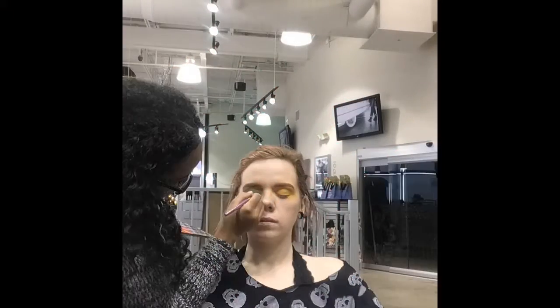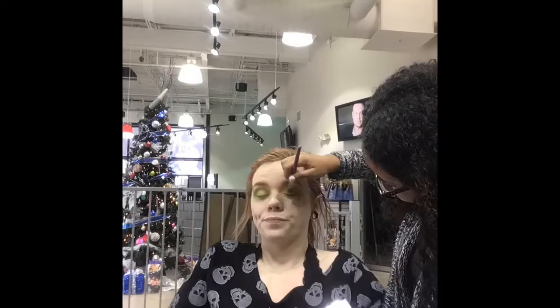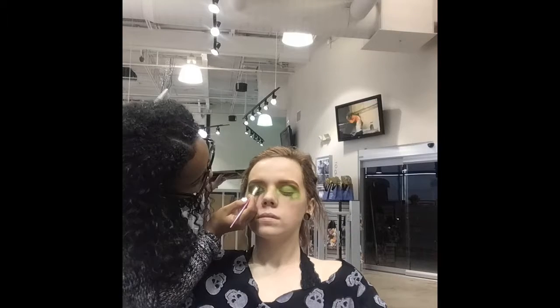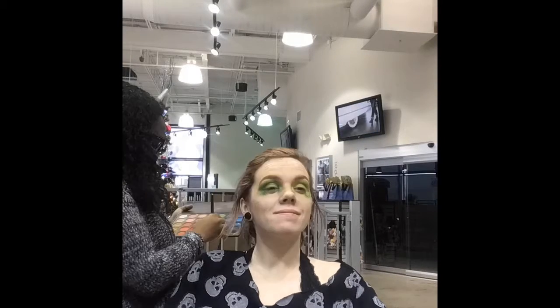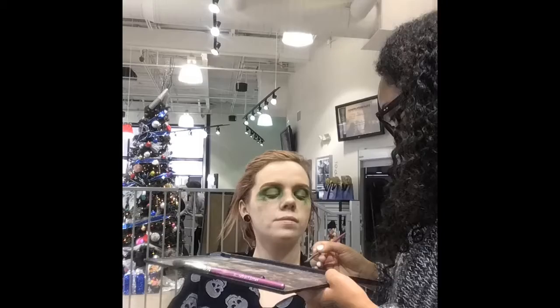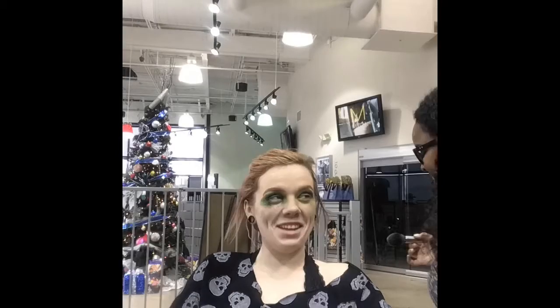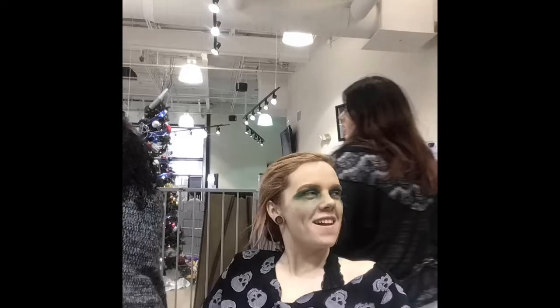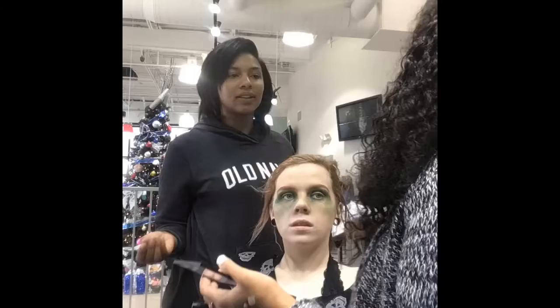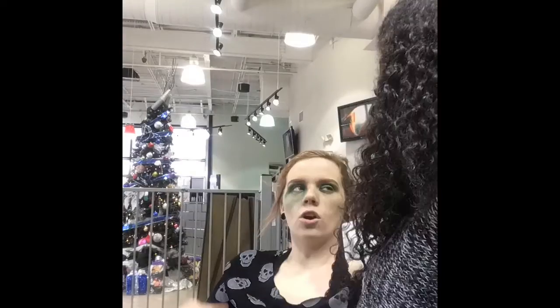Hi guys! So while at beauty school today, one of my classmates asked if I could do a Christmas look on her. The look was inspired by a picture — it was basically a double cut crease, and above the cut crease were what I guess were supposed to be Christmas lights. Then there was a nude cut with a candy cane wing in red and white.